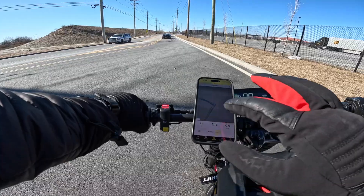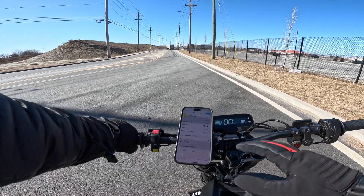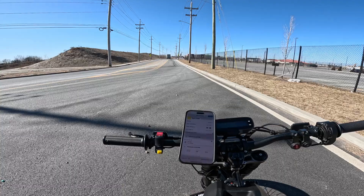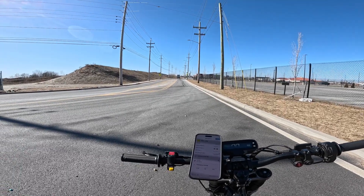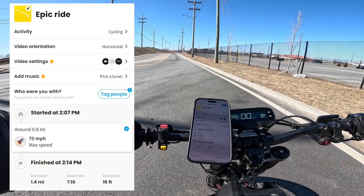Let's check out the top speed. I am in shock — there's no way. It says 70 miles an hour.